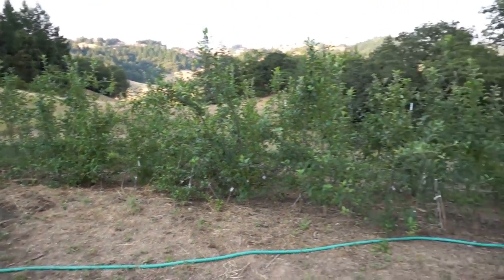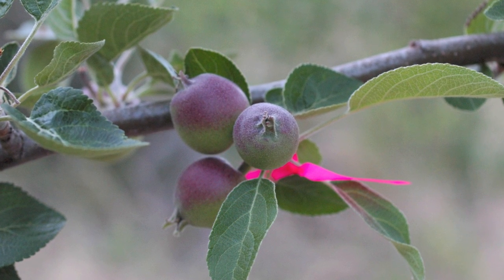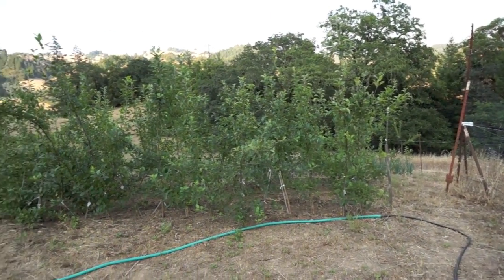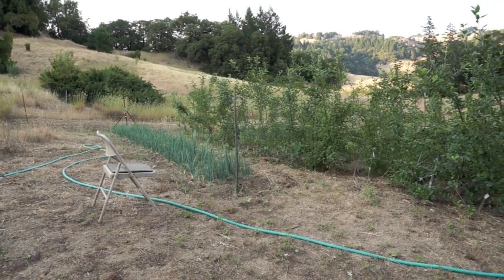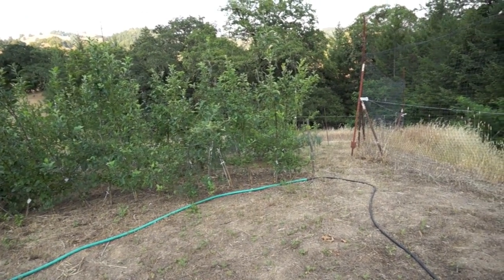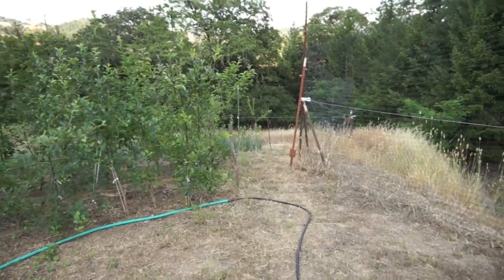Every one of these is a seedling from an apple that I hand-pollinated, and I chose the parents for certain reasons — it's going to be exciting to find out what comes out. I know it doesn't look very glamorous, but I think there's great potential held within this small group of plants. Whether I'll make an apple that's worth other people propagating and growing, who knows. I don't think there's much chance I'll make a variety that's commercially viable, but that's okay — that's not really what I'm shooting for.